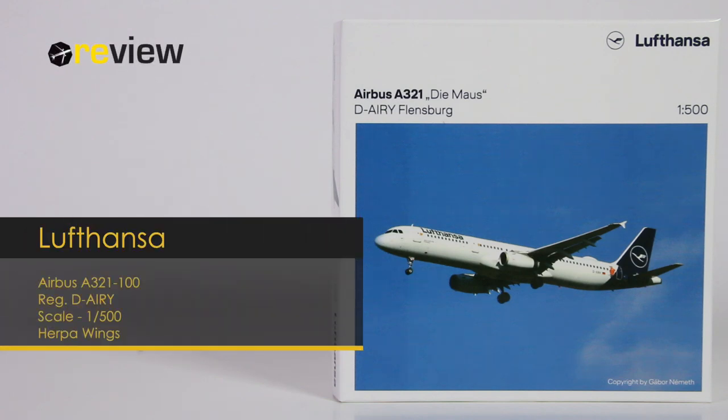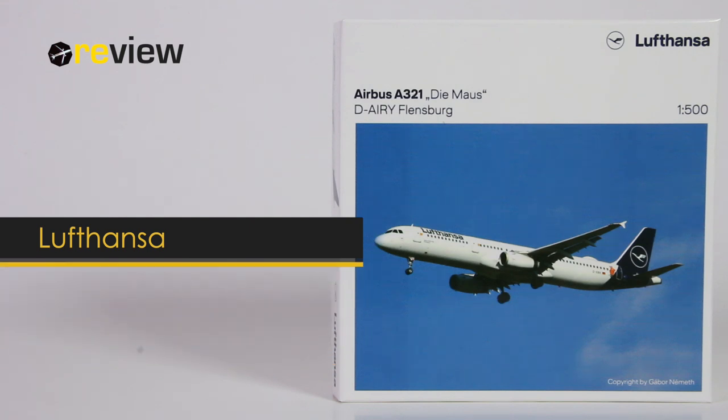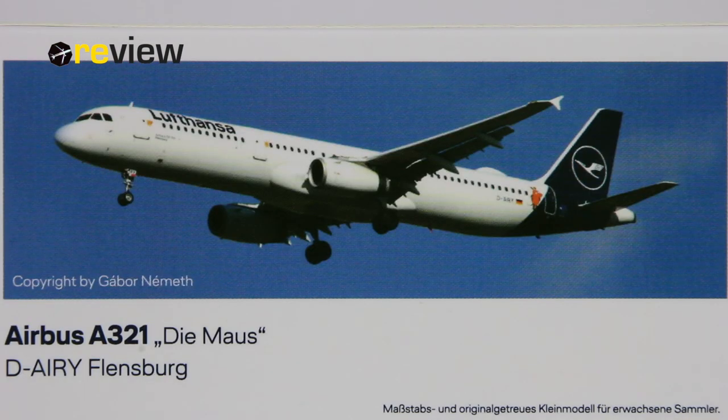Hello and welcome to a new episode of Review, where we today will take a closer look at an Airbus A321-100 of Lufthansa. At the front of the box, we have this lovely image of the aircraft in real life with the Lufthansa branding. On the back side of the box, we have the image once more, along with the registration code and the name of the aircraft.